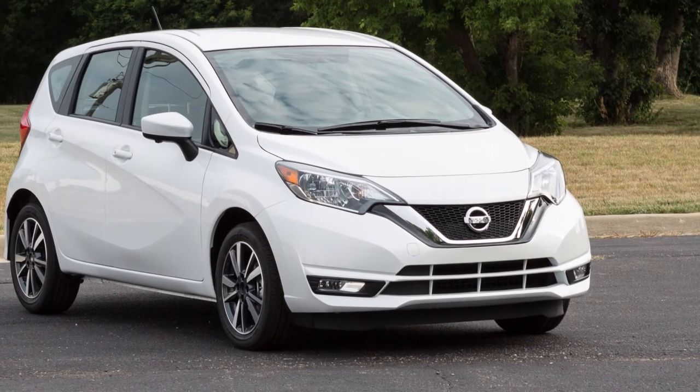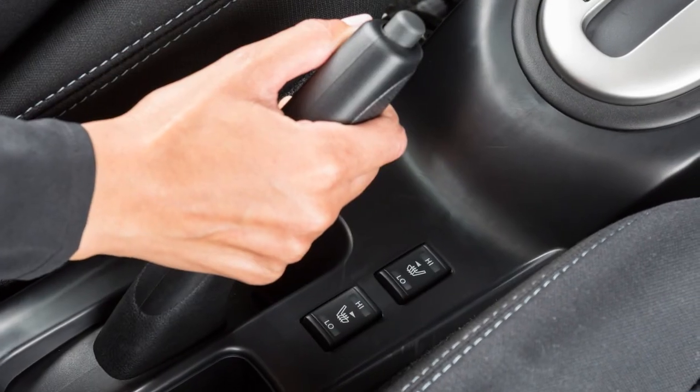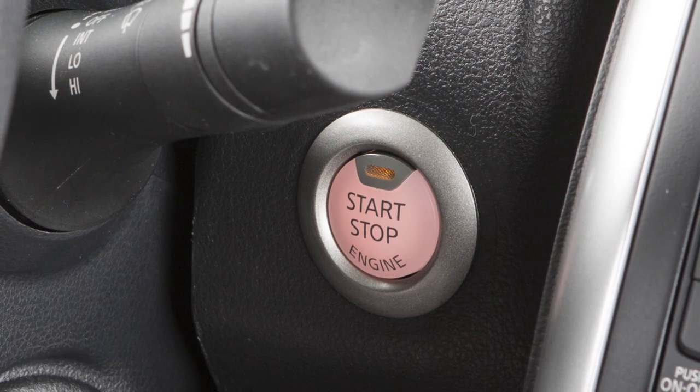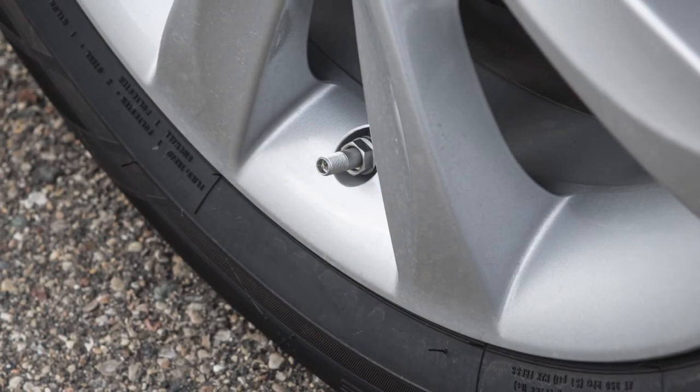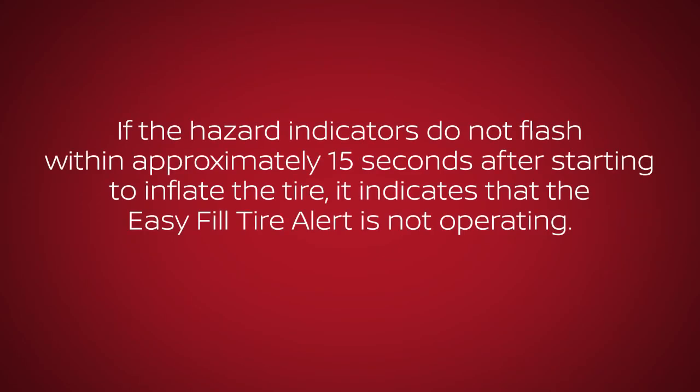To use this system, ensure that the vehicle is parked in a safe and level place and that the parking brake is applied. Place the ignition switch in the on position but do not start the engine. Add air to the tire, and after a few seconds the hazard indicators will start flashing. If the hazard indicators do not flash within approximately 15 seconds after starting to inflate the tire, it indicates that the Easy Fill Tire Alert is not operating.